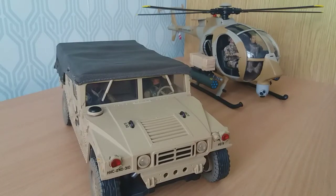Hello and welcome to this review of the 1/18 scale 21st Century M998 Humvee soft top modern US cargo and troop carrier.